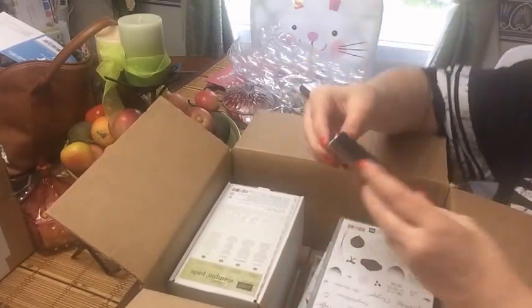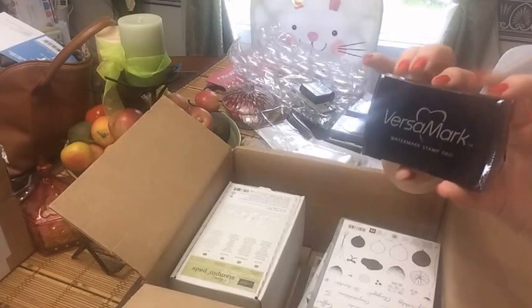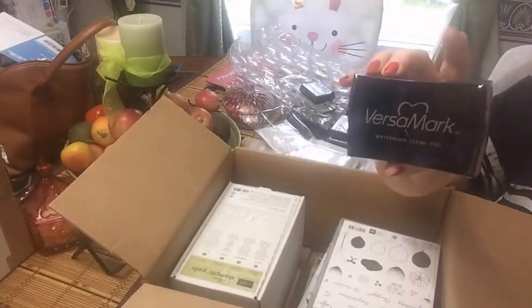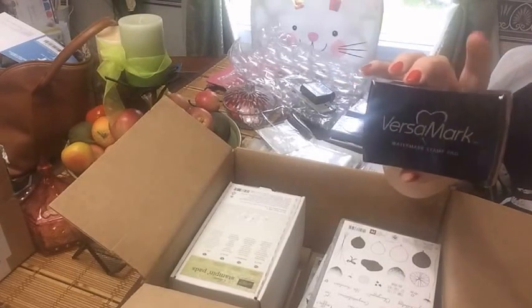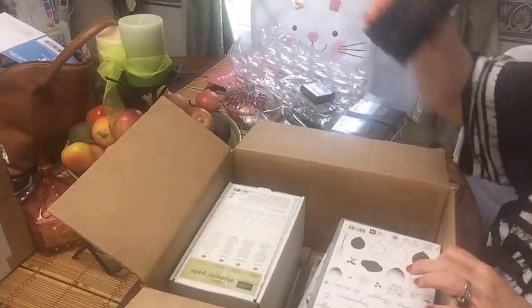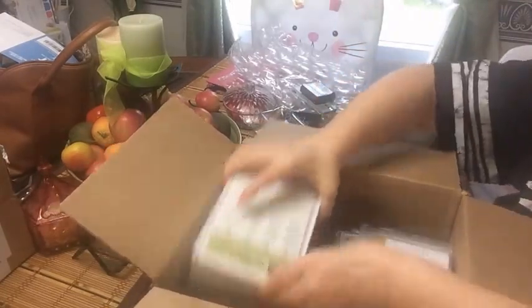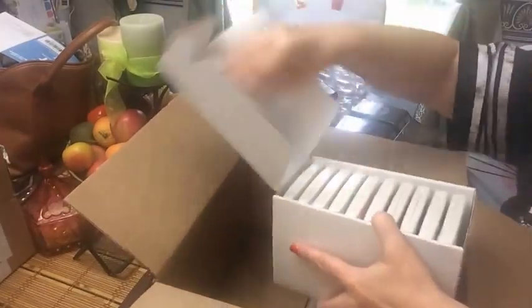I got some VersaMark ink - you'll see why when you see my Hobby Lobby haul. I got the heating tool and stuff for embossing, and you'll see in a moment from another place where I got some embossing powders. I went ahead and got a kit for the stamping pads.